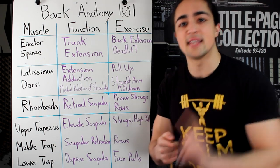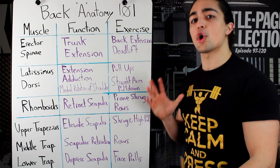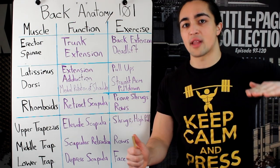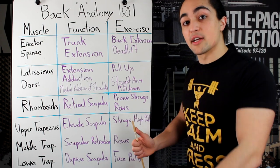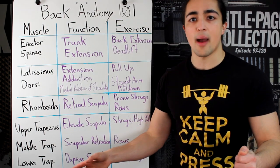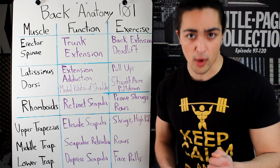Two exercises to target the rhomboids and their scapular retraction: a whole bunch of rows — seated rows, bent over rows, Pendlay rows — rows are great, that's the compound movement. For an isolated movement, we're talking about prone shrugs, where you lie flat with your arms at your sides and shrug back like so to target it specifically. Keep in mind that the rhomboids and the middle traps do a similar function, so they work in conjunction with one another.